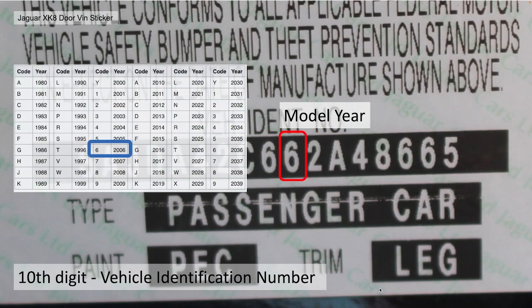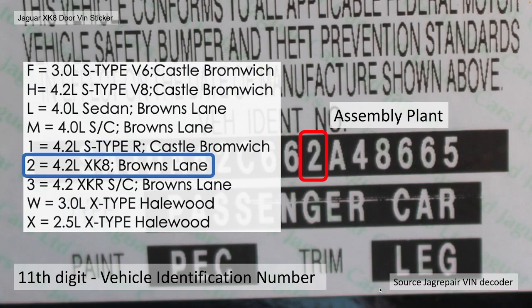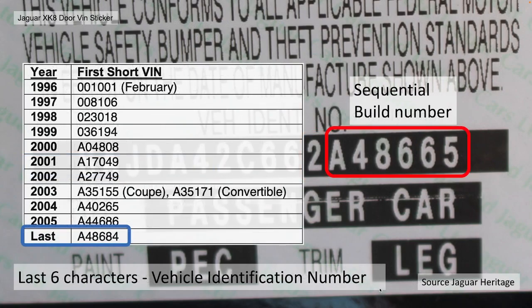The tenth digit is the model year — based on ISO standards, 6 equals 2006, so this is one of the later cars. The eleventh character is the build plant, the assembly plant — in this case 2 equals Brown's Lane, XK8. Then finally the sequence number: looking at the Jaguar Heritage sequence list, the last number was 48,684 and this one is 48,665, so it's one of the 20th last to be built — a really late car from this VIN sticker. So I've got one from the beginning and one from the end.